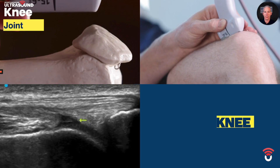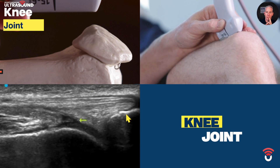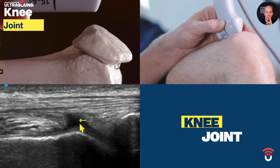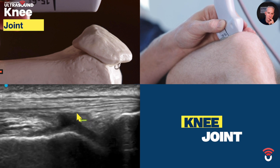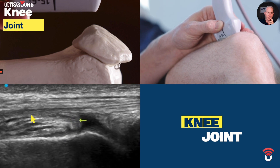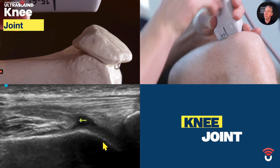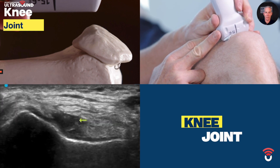My landmark is going to be the patella — you can see that on the top right view of the screen. The orientation of the probe is long axis on the femur. My area of interest is in the center of the screen highlighted by the yellow arrow. The yellow arrow is now over the suprapatellar fat pad, and now over the pre-femoral fat pad. So the joint fluid recess we're looking for is between the pre-femoral fat pad and the suprapatellar fat pad.